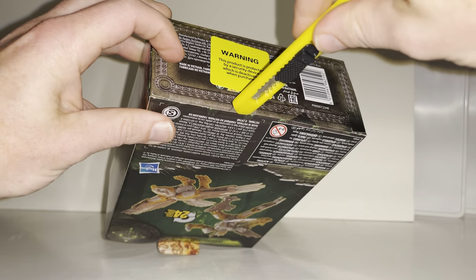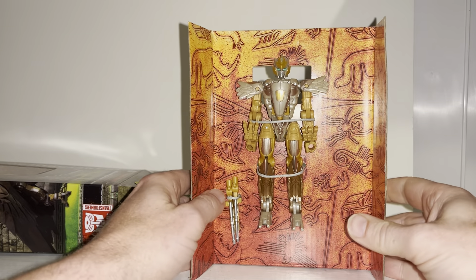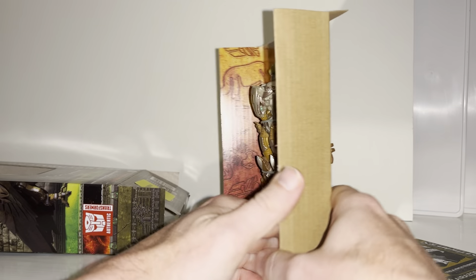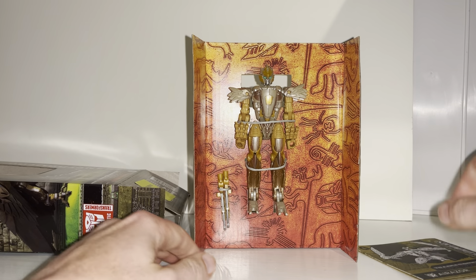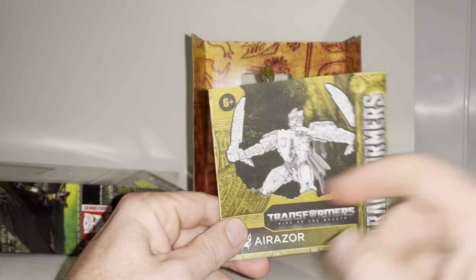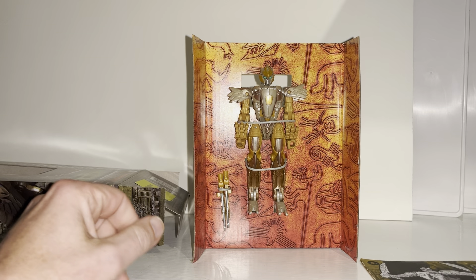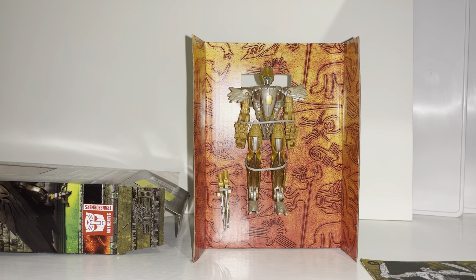The Studio Series started releasing a few weeks beforehand, so it's interesting to compare. I've just cut up the instructions — I always take them from the bottom because it's a bit easier. Being a mainline figure, there's obviously no backdrop like a Studio Series figure. She's tied in relatively nicely, there are the two blade accessories and the instructions. This is the new color scheme I've seen in a few pictures.